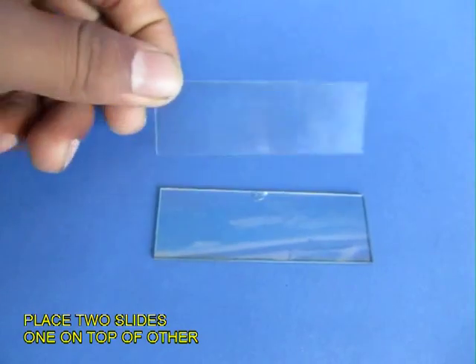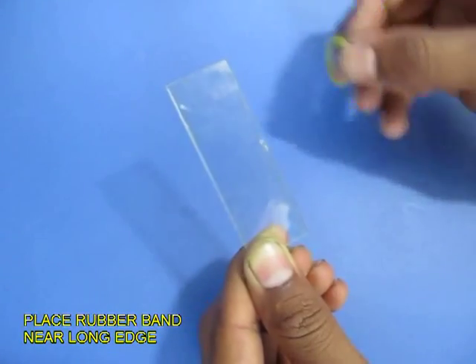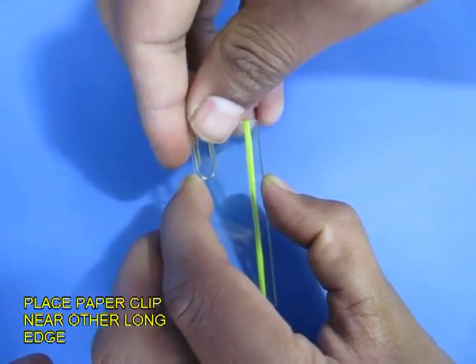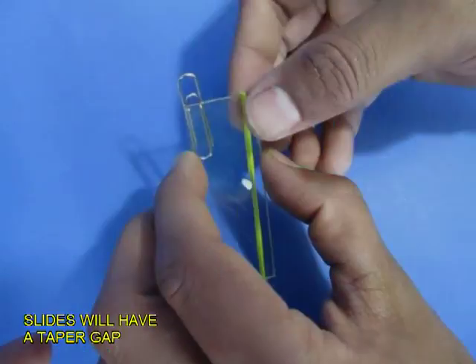Put two microscope slides on top of each other. Align the edges and along the long edges tie a rubber band. Make sure the rubber band is on the edges and insert a paper clip on the other end. The paper clip inserted would form a nice wedge between the two slides.